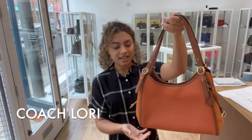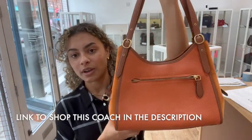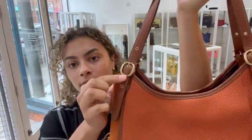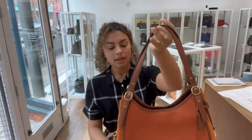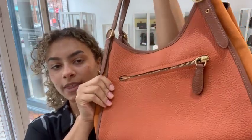Hi everybody, welcome back to Arm Candy. We've got another gorgeous Coach bag to show you. This is a Coach Lorry and it's got leather double top handles that are adjustable, and we've got four base leather studs on the bottom. It's a really nice orangey-browny coloured leather.